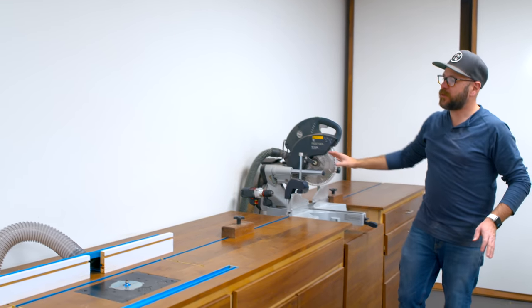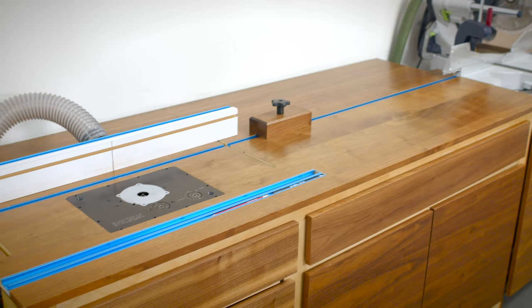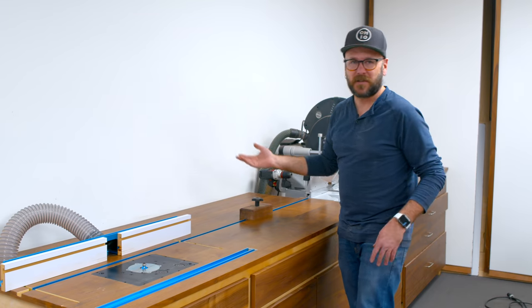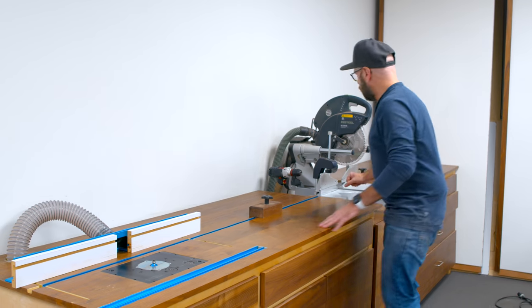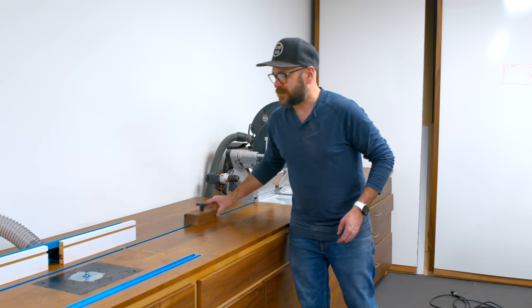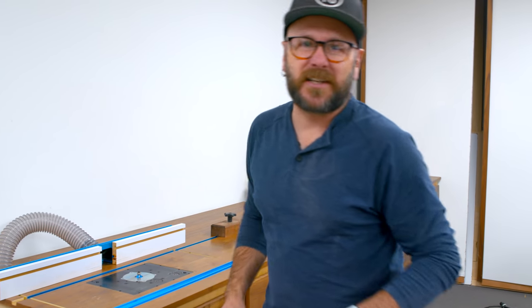I'm really happy with the way this is looking. I took off the fence about a year ago from my miter station and no regrets. People ask me all the time if I regret removing the fence — no, this is all the fence that I need for my miter station, and then I've got these stops here. Saved a lot of space. Things are looking good. That wraps it up this week — we'll see you real soon with another project. As always, be safe, have fun, stay passionate, and make something.